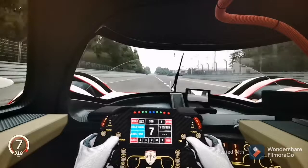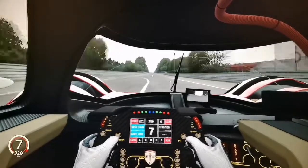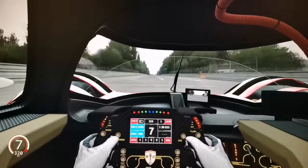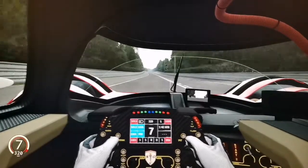The driver is also protected by a device that protects the head, neck and back from very serious injuries. We are on the straight of the Le Mans track in 7th gear with no adjustments on the car — this is what you get when you download the mod.